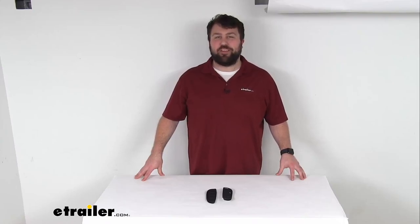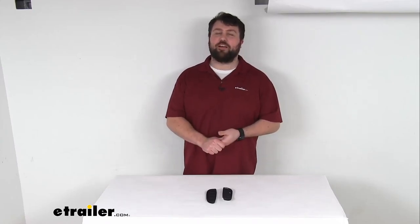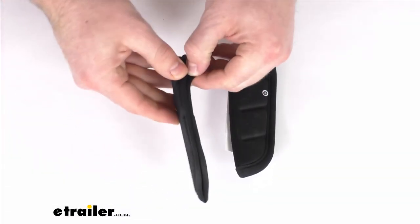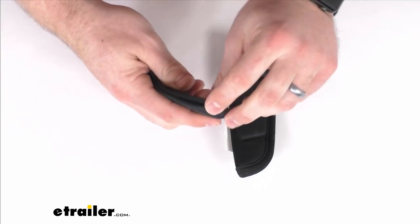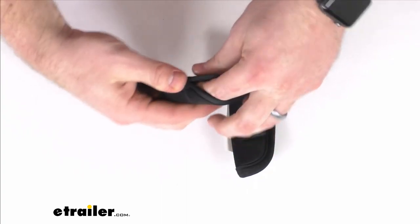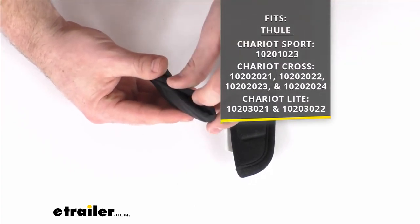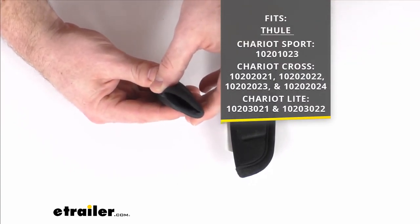Hi there. I'm Michael with eTrailer.com. Today we're going to take a quick look at these Thule replacement shoulder pads. These are going to replace the shoulder pads for your Thule Chariot Cross, Chariot Sport, or Thule Chariot Light combination bike trailer and stroller.